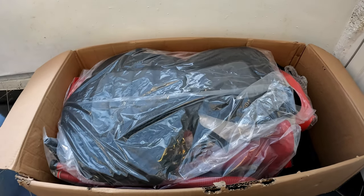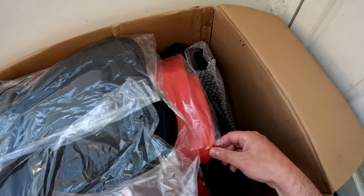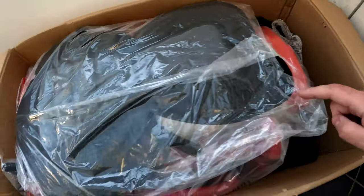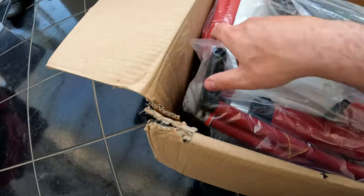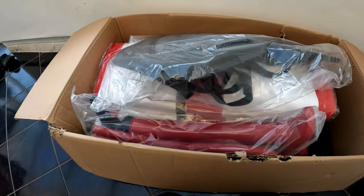Upon opening the box I'm immediately quite happy and impressed. Everything is all sort of in cellophane. There's a boat with a bag down the bottom, and you can get quite a nice looking pump with it as well, which is quite impressive. So let's get a few of these bits out of the bag and see what I make of them.